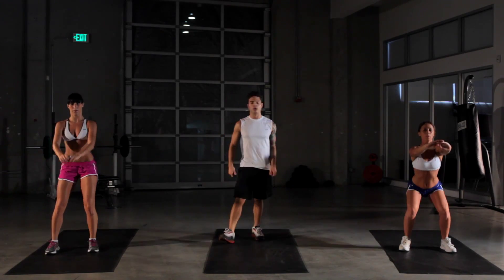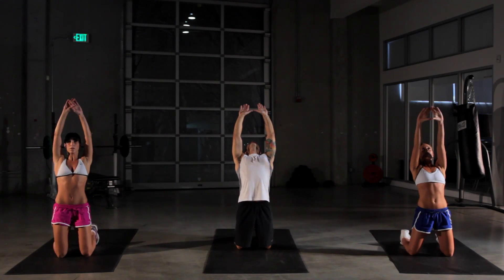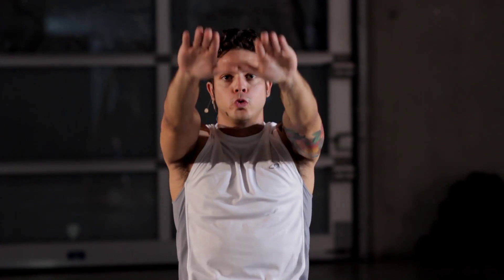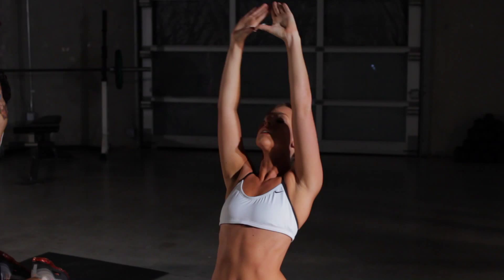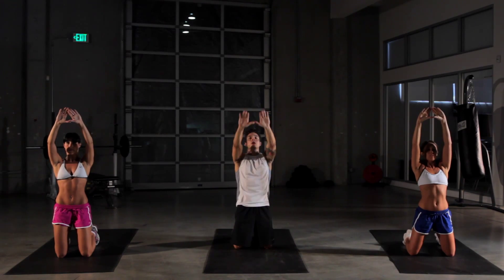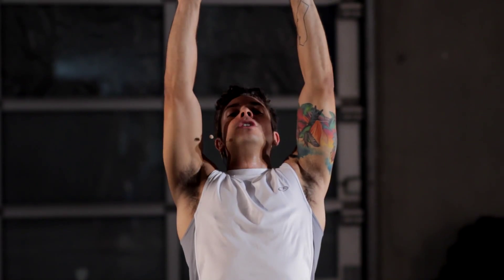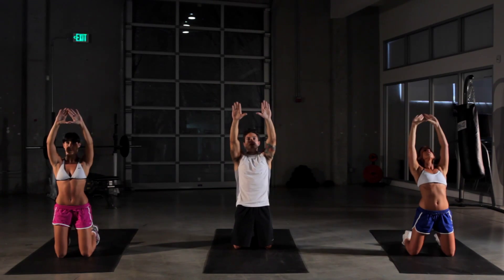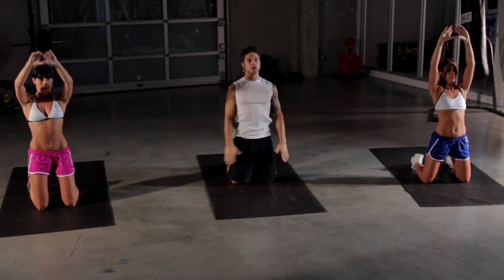Five more seconds — here we go. On to our kneeling pullovers. Work out those lats. Get a nice stretch and breathe. Really feel that stretch in your lats all the way down to your side here — it's your lower back. For more difficulty, hold on to some cans or hold on to a book. It'll increase the range of difficulty. We've got five more seconds left — keep going.